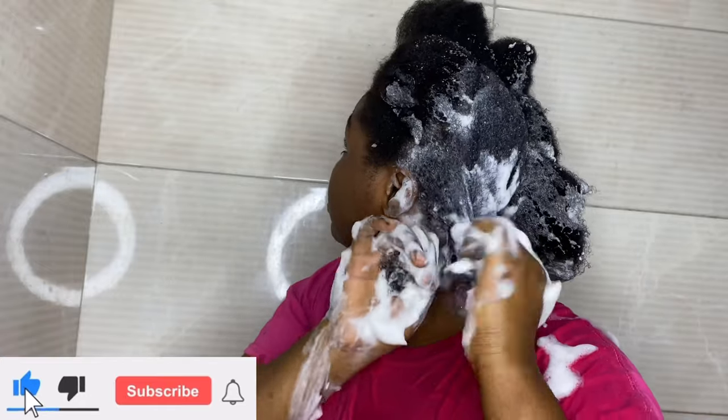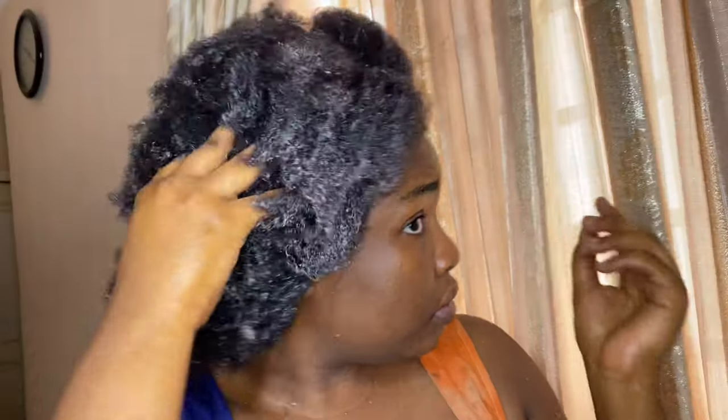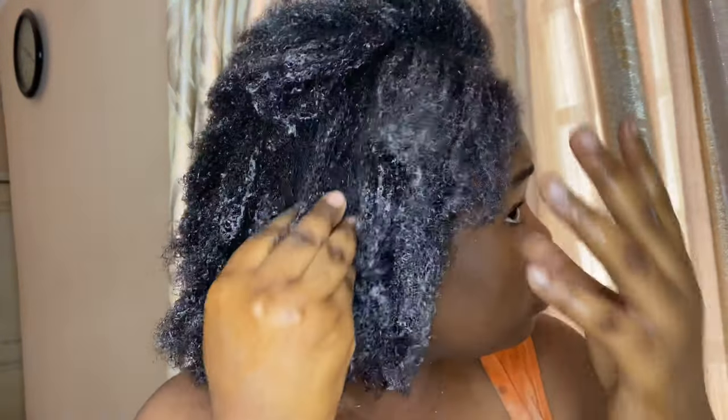In today's video I'll walk you through my wash day routine after my hair has been tortured for the past few months, and how I stopped my hair from shedding — because my hair has been shedding like crazy. So stay tuned, let's go.